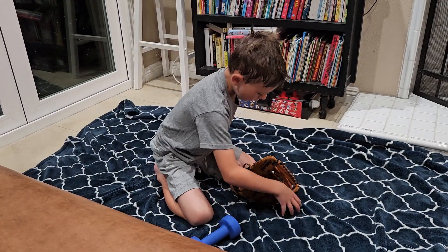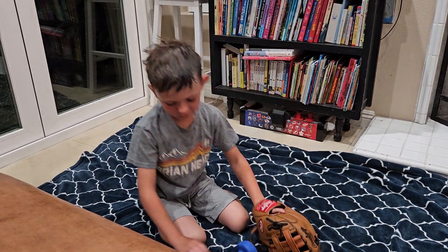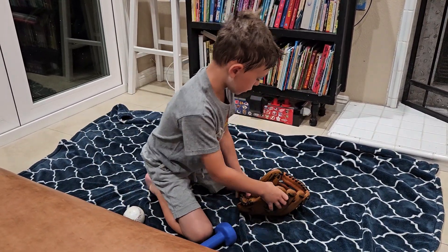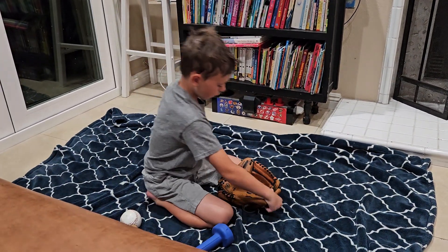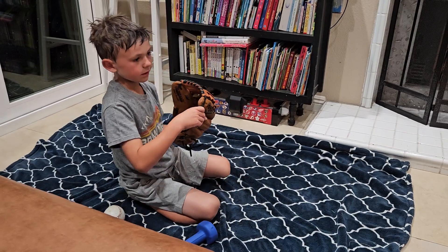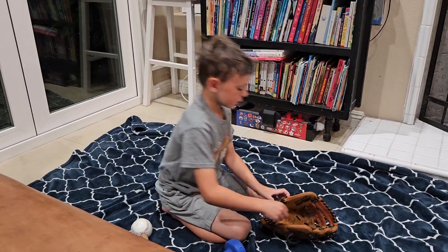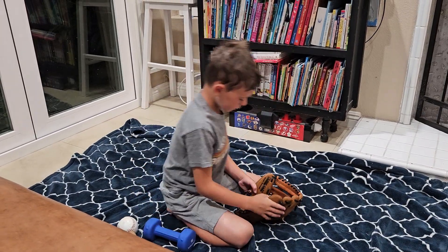Then I'm going to show you what you don't want to do. The number one thing is you don't want to squeeze the glove closed — it makes palm bubbles and they never go away. The next thing is you don't really want to flare these fingers out, and the third thing is you don't really want to make the web loose, because it would sling back and hit you in the face.